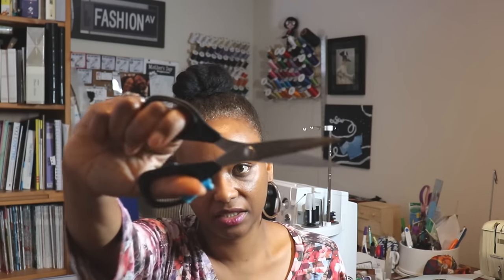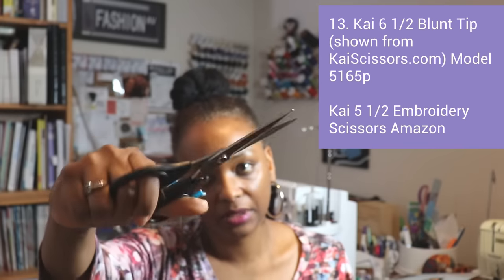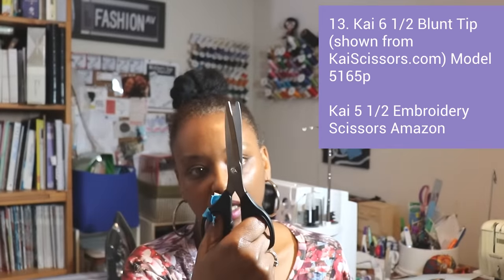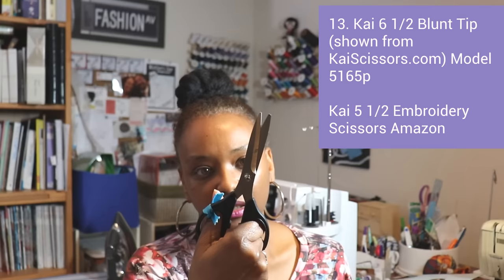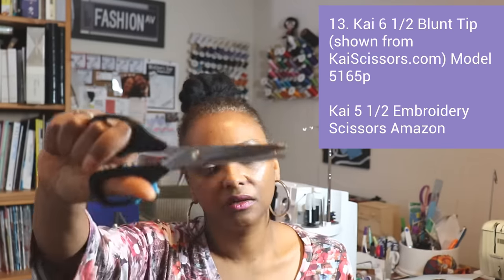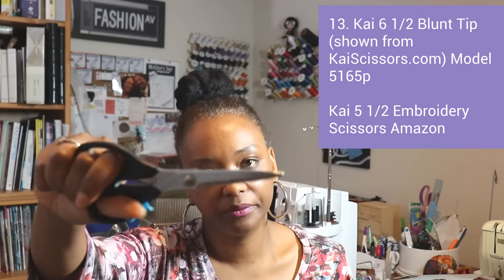I also have a smaller pair of five-and-a-half inch Kai scissors that I use for smaller areas. It's kind of a tie between those and the duck bill appliqué scissors for me. These are the N6151-65 and they're really nice scissors.